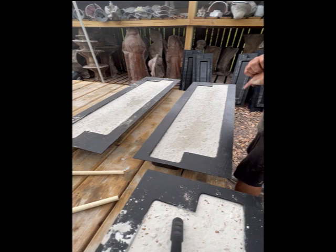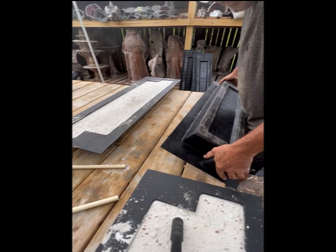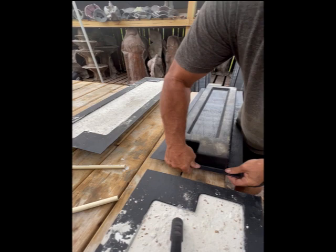We're gonna grab from here and here. We don't want a lot of stress on the thin side. You're just going to pick up one end, grab it from here and here, and give it a little shake. You'll feel it move and drop down a little bit. Then come and do the other side and it'll come out real easy.